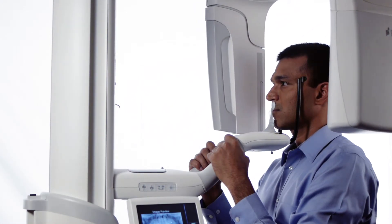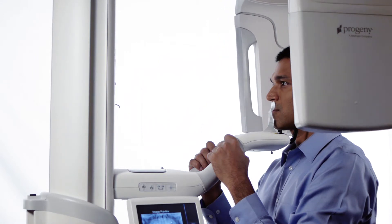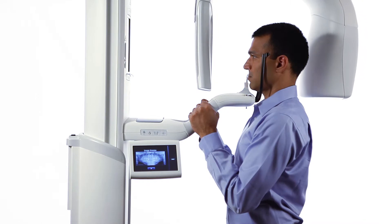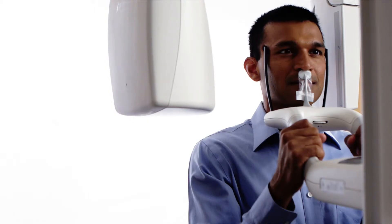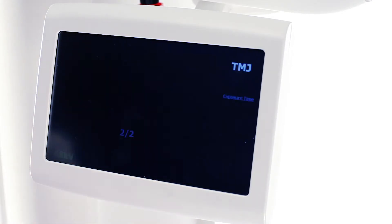As the overhead structure drives to the patient exit position, allow the patient to relax, but advise them not to step out of the structure even when the head positioning wands open. Verify the first TMJ scan on the Vantage Touch display and press OK.